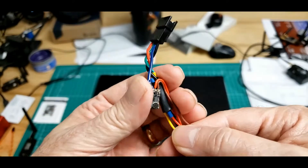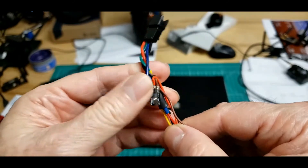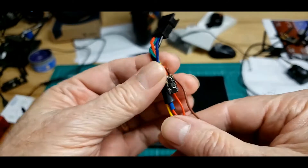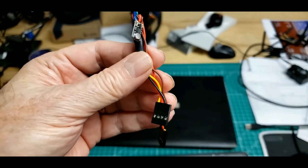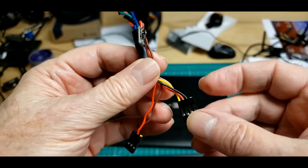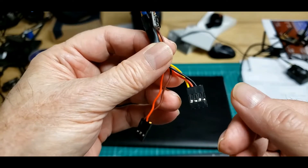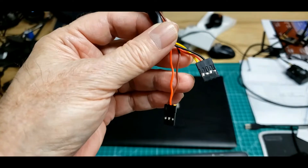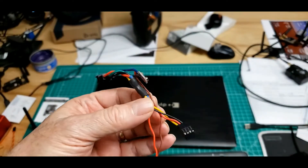I'll just fold that wire up like that and let that microphone hang out right there. It may end up tapping on plastic and all sorts of things, and I may have to make different plans with it. But this will go down in the transmitter part of the 765 wing, and this will go right next to it to pick up 5 volts and ground. So there's the whole little pigtail.